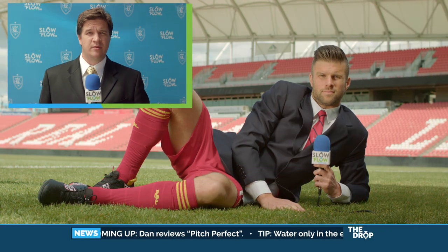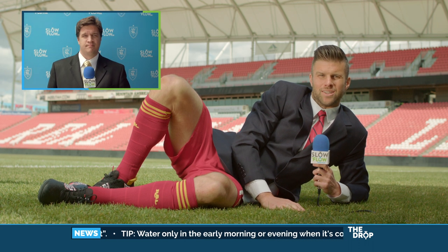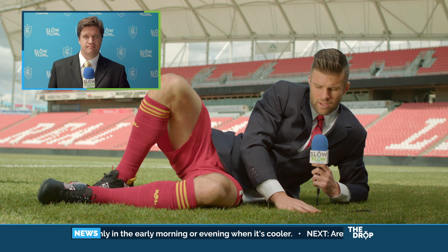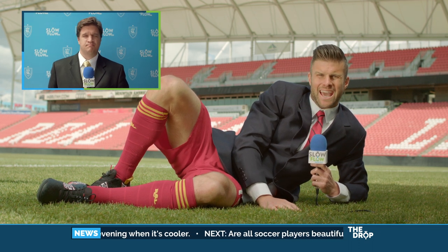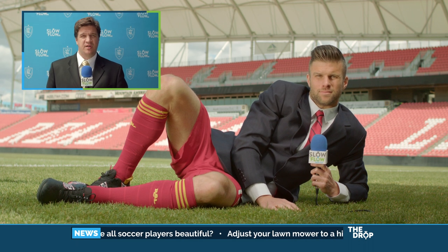And for a more in-depth analysis, let's go to our on-field reporter Chris Wingert. Chris? Thanks, Dan. We're out here taking a look at the shades of blades. We have everything from a dark green to a pear yellow and even tan. Remember folks, it's actually a healthy sign to have different shades of green in your lawn.